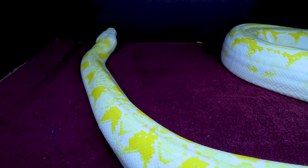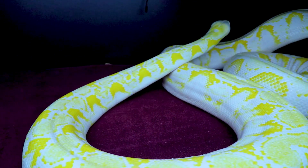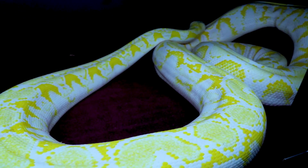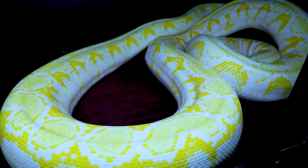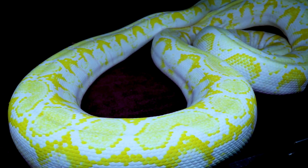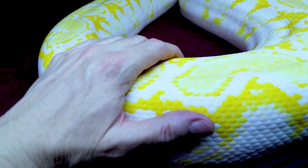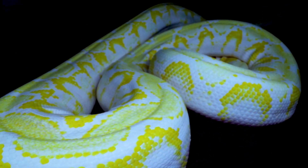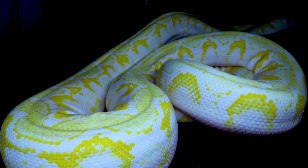The cool thing about reticulated pythons is their appetite is amazing — you feed them one or two rats and they go ballistic and will eat as much as you can give them, like 10 in a row. You definitely don't want to overfeed because they can regurgitate. She is a really stunning snake, especially watching her move her whole body in a slinky fashion.